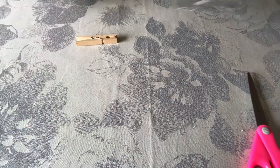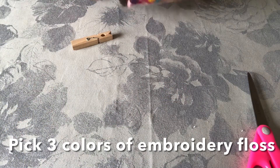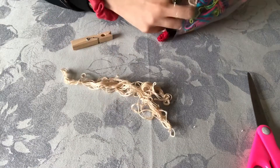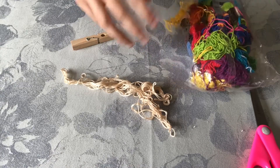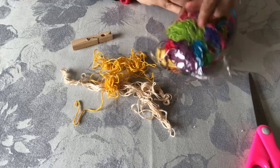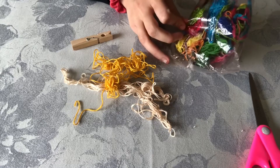To get started you are going to pick three different colors of embroidery thread that you would like for your doll. I'm going to pick this color for the top, do some yellow for the shirt, and then let's do some purple for the pants.